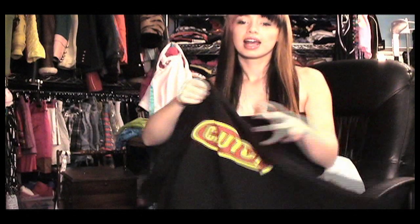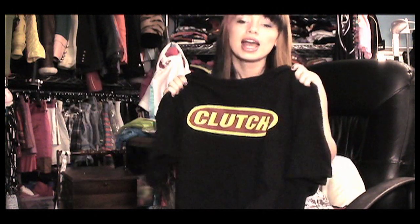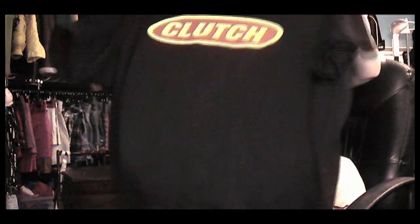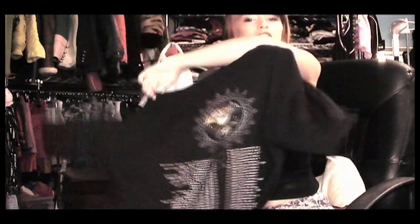There's this band called Clutch. I went to their concert last year and they're coming back to town, and I think it'd be cool to take their t-shirt that I bought last time and turn it into a dress for this time.